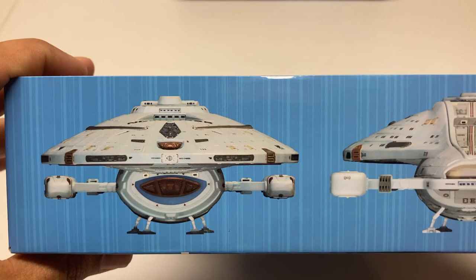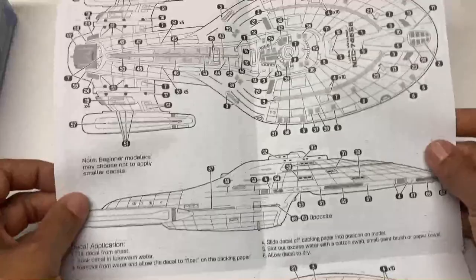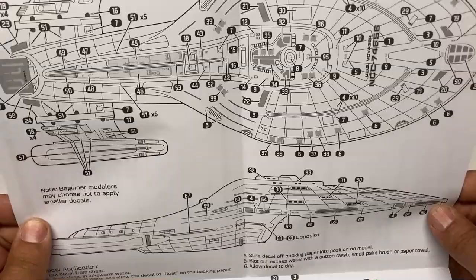The decal placement guide for this kit is actually done on paper, because the decals are more extensive than on a lot of their other kits. You get a very big set of instructions dedicated to the decals and their placement.